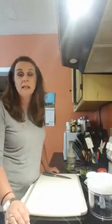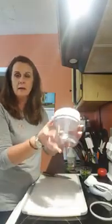Hey everybody, Trisha Helton your consultant jumping on here because I'm going to show you a really easy and delicious recipe for easy guacamole that you can make right into one of my favorite power tools from Pampered Chef — the manual food processor.